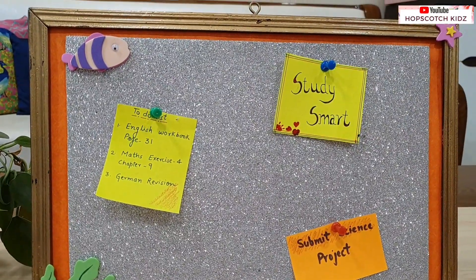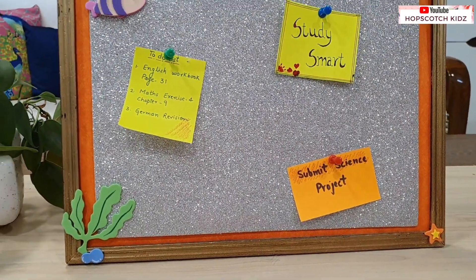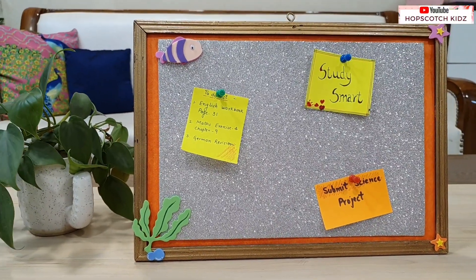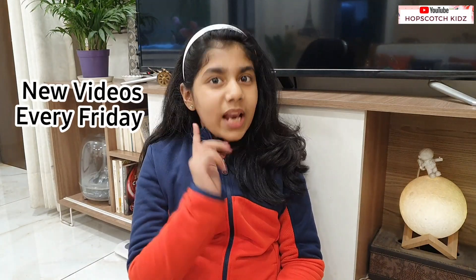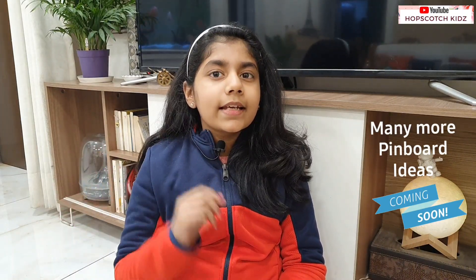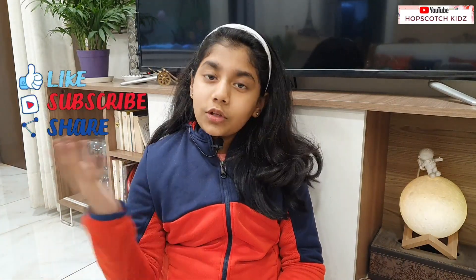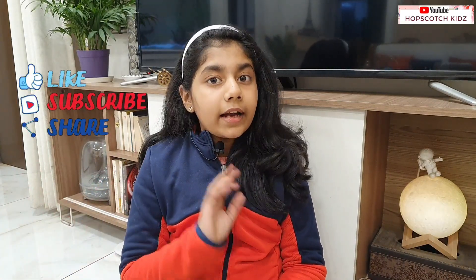All these pinboard ideas are very simple and practical. I hope you will love these ideas. Please comment if you like the video and also tell me which one you like the most. Wait for my DIY pinboard part 2 video — many more interesting ideas are coming up. Subscribe to my channel and enjoy the videos. This was our DIY video. Don't forget the video. See you in the next video. Thank you. Bye bye.